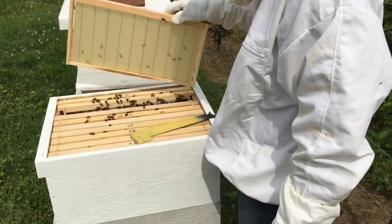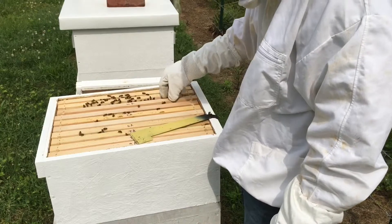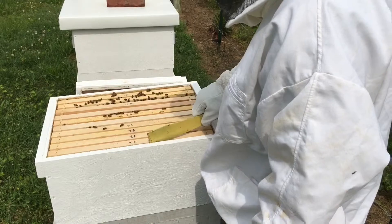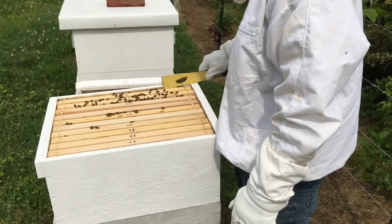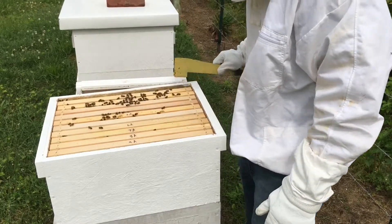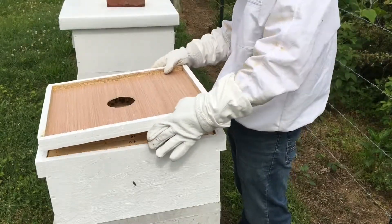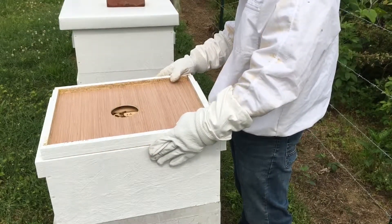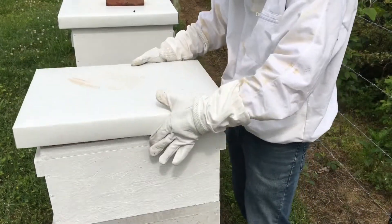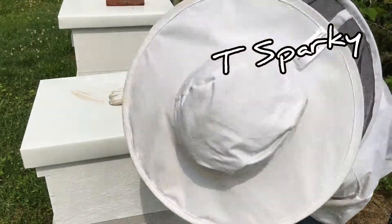That should be it. We'll check on this one and let them continue working — they look good. We'll come back and check on them again in another week or so. Like and subscribe, guys. Stay tuned — hopefully before long we'll have some new two-frame nucs going on.